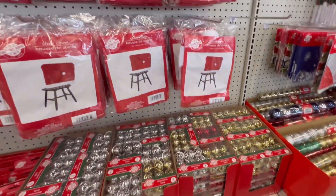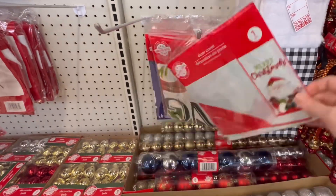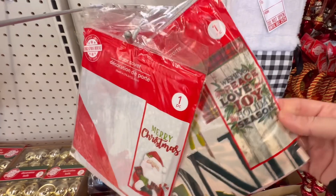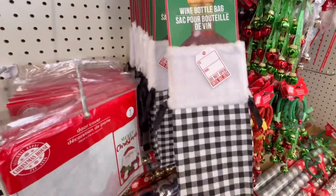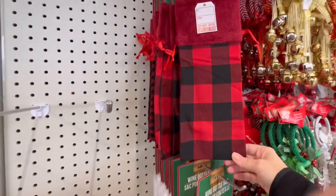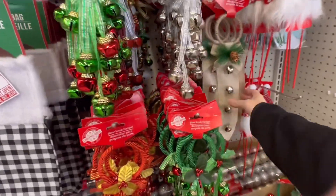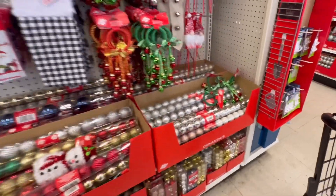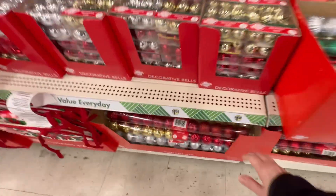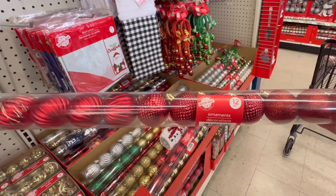I'm seeing plenty of chair covers. They've got the door covers here. More wine bottle bags — you've got the red and black or the black and white. Door knob hangers — these are nice. I just spent $5 at Target for some ornaments, and I could have come here. I paid $5 for 20 pieces about this size.